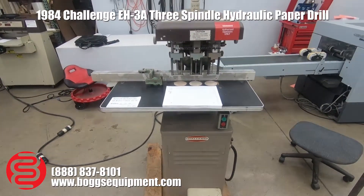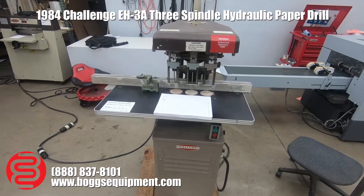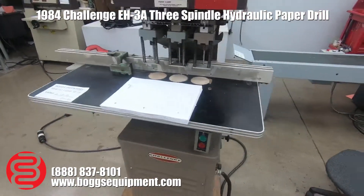All right, here we have a Challenge model EH3A hydraulic paper drill. This machine runs on single phase 220 power. I'm going to go ahead and demo it for you.